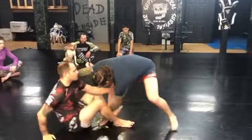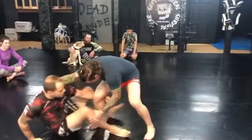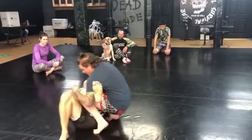So I'm stepping in — he's giving me the leg drag. Okay, one more time. I step in, bottom leg drag.